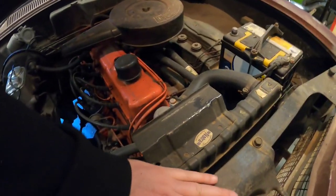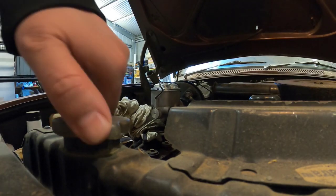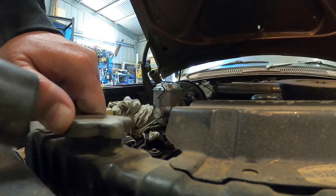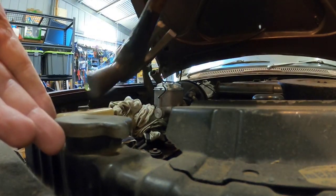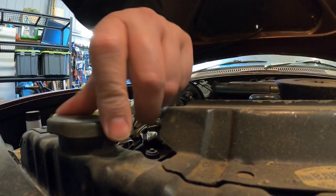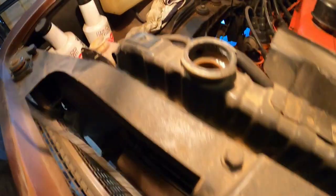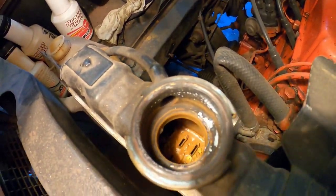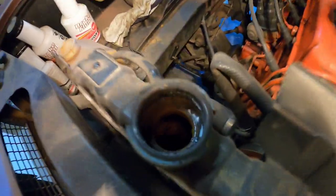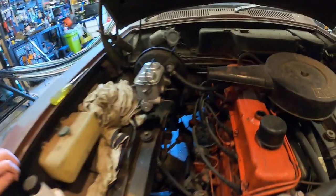I'll see how the water is. It's dry as a bone in there. Looks like a lot of crap in there as well, so that'll be interesting. All right, we've just got it running for too long - I'll get some water in there, hopefully none will come out anywhere else.